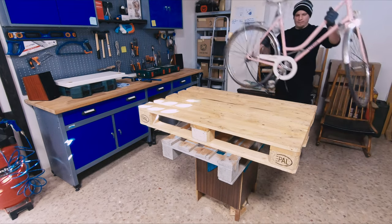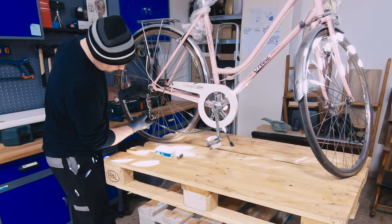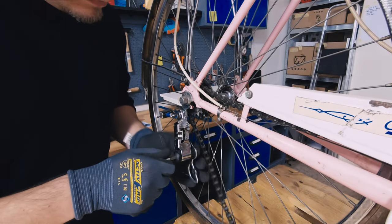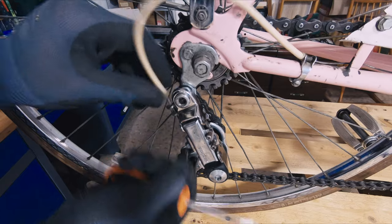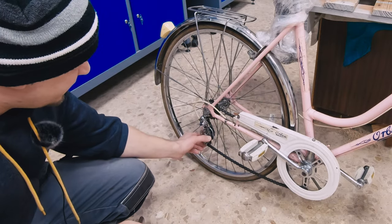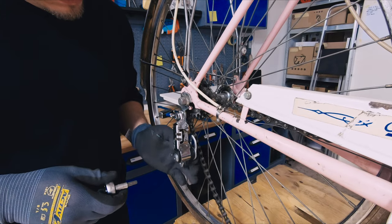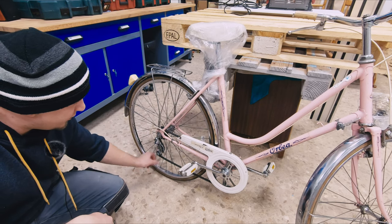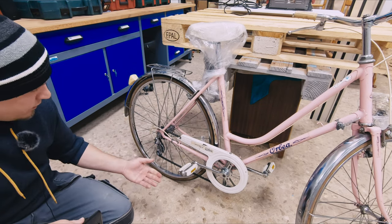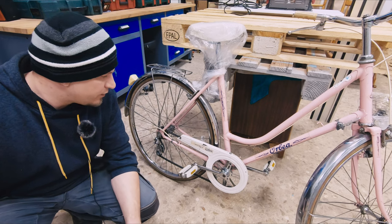The next thing I did was I fixed this pink bicycle. And you cannot imagine how happy I am about that because the fix appeared to be so easy and so simple. I thought I would have to change the rear gear shifter because it didn't have enough spring load and the chain was always down — it just didn't retract the chain back. When I started to work on this bicycle I couldn't figure out why.